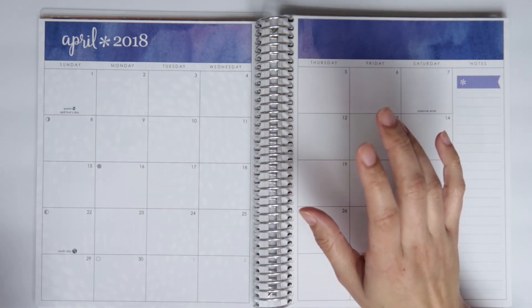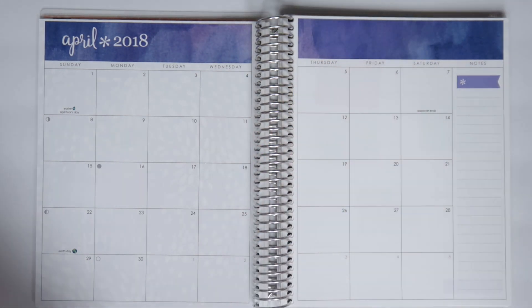As I'm filming this right now — what is today? It's Tuesday, March 26th? 27th?